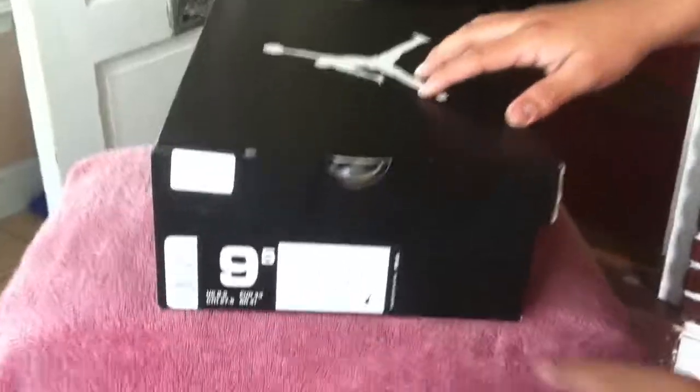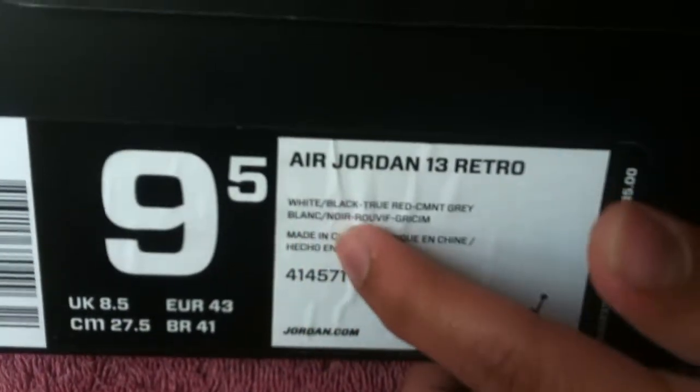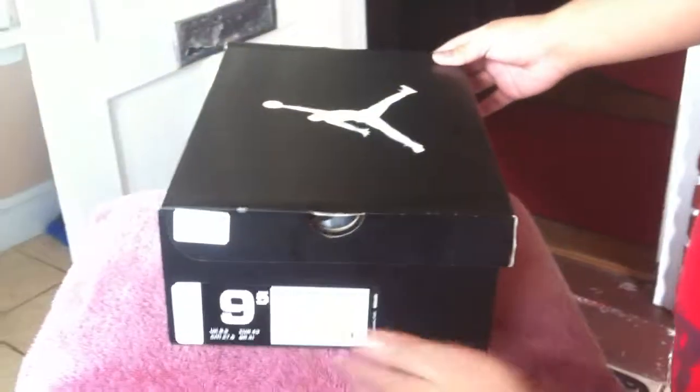We have another new pickup. These are the Air Jordan 13 Retro. Colorway is white, black, true red, cement gray, and the price is $185. Came in at original price. These are size 9.5.